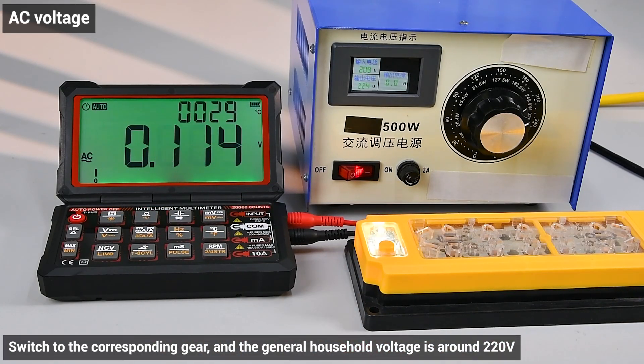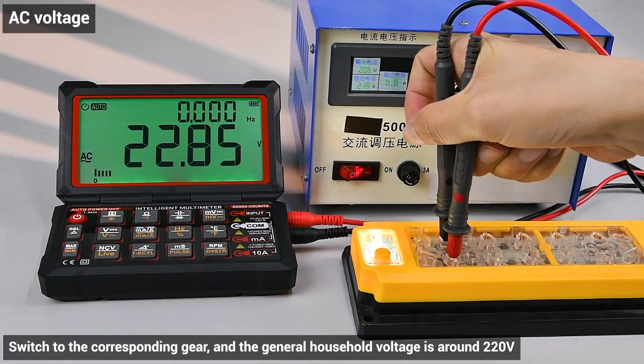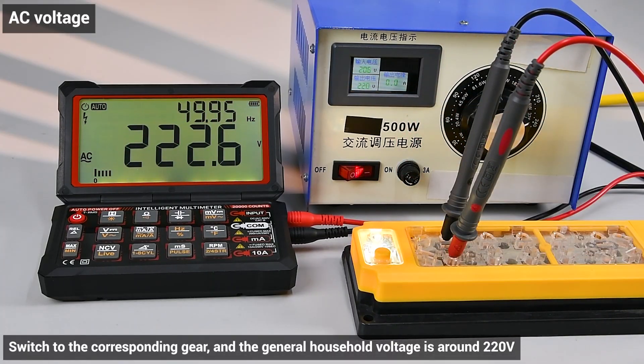AC voltage: switch to the corresponding gear. General household voltage is around 220V. There will be a slight delay in the measurement, which does not affect the accuracy of the values.